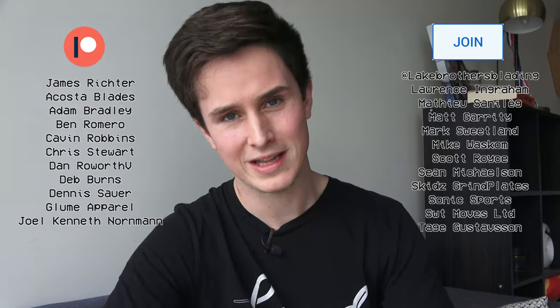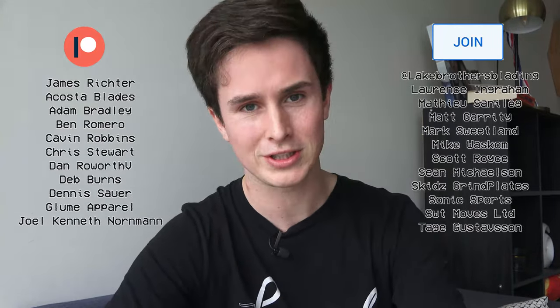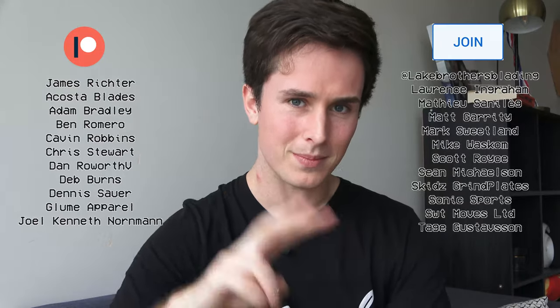Anyway, that's all I have to talk about today. Learn from all my mistakes, stay safe out there, and protect your heels. A huge thanks to James as well as the rest of my patrons and members, and you for watching. I'll see you later — peace out.